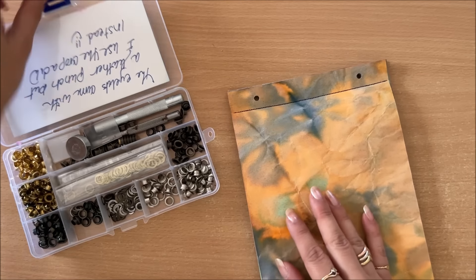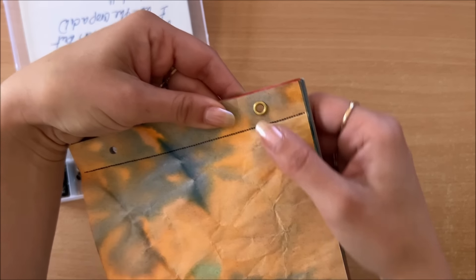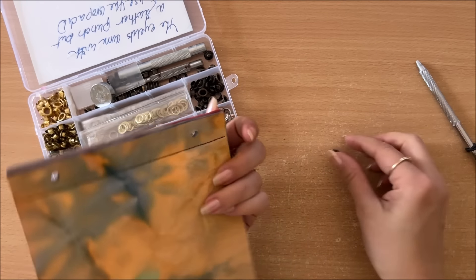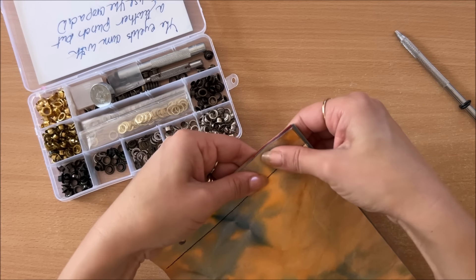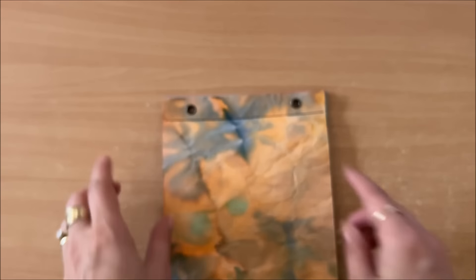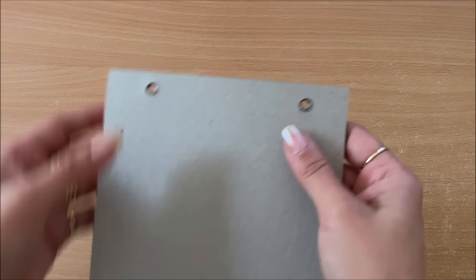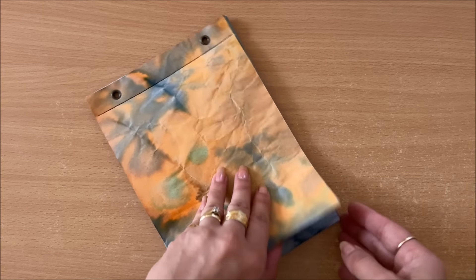Holes are done - this is absolutely sufficient, you don't need eyelets, but I'm going to use eyelets because I have them, so why not. Hopefully they're long enough for my stack of paper - they might not be actually, so this plan might not work. Not only are they not long enough, but the holes aren't wide enough either - the eyelets are too wide. But we can make it all work. The eyelets are in and they don't actually go all the way through, but because I will have a string there, I don't think it's going to matter.